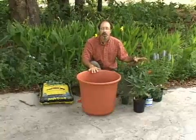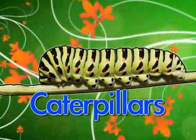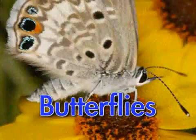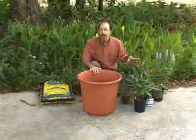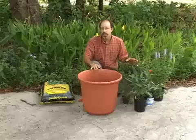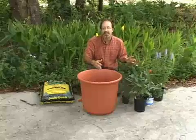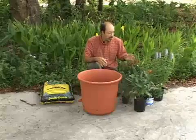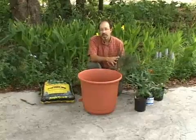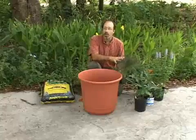All butterflies have a four-part life cycle. They start out life as an egg. The eggs hatch into caterpillars. Caterpillars molt into pupae and the pupae emerge as adult butterflies. In order to accommodate the lifestyles of all butterflies, we need to have both nectar plants for the adult butterflies — because all butterflies feed on sugary rich flower nectar — and also certain plants that will accommodate the feeding of the larvae. So we need to have larval host plants as well.